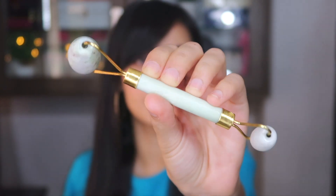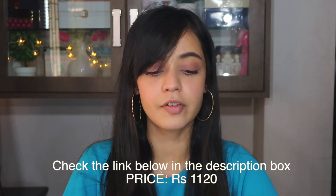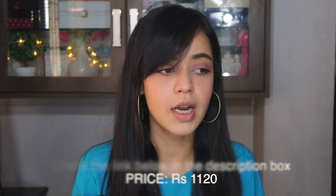So this is what my jade roller looks like. I ordered mine from Amazon. This is the box it came in — it was in plastic packaging with an instruction manual on how to use it on your face. I ordered it off Amazon for 1,100 rupees. You do get a whole lot of different brands in the market.